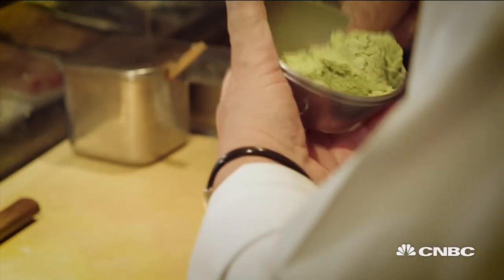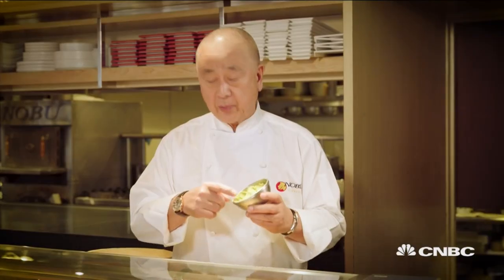And also, sushi means the fresh fish, and the wasabi kills the fish bacteria as well. OK, so this is the pickled ginger.